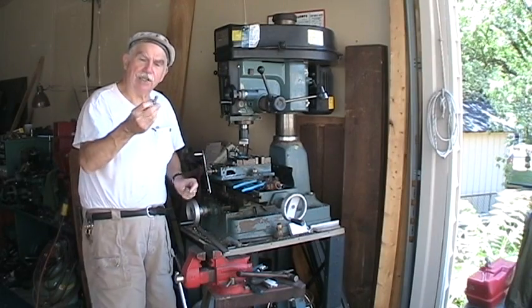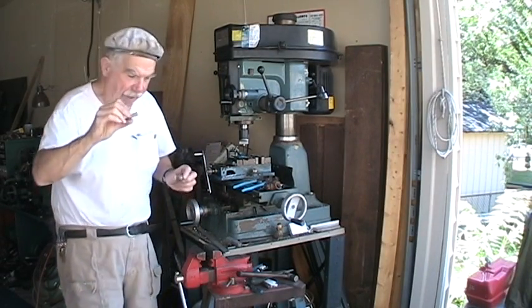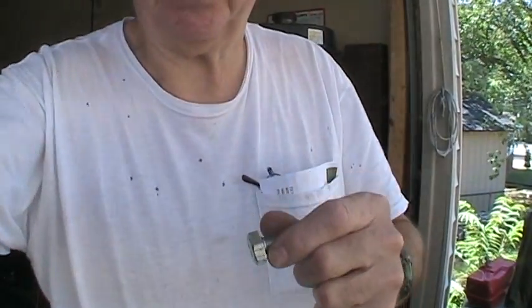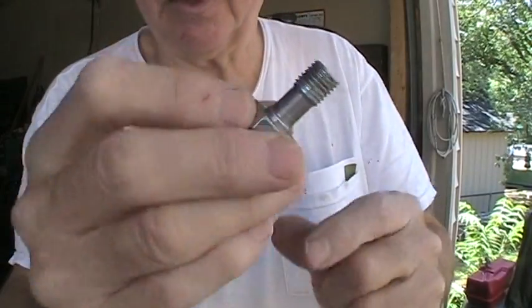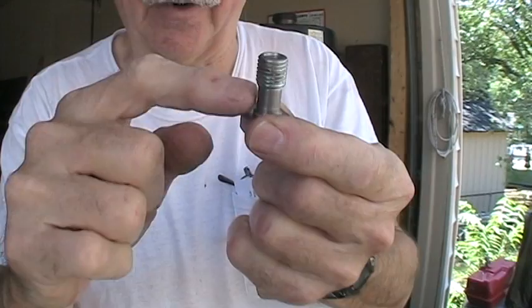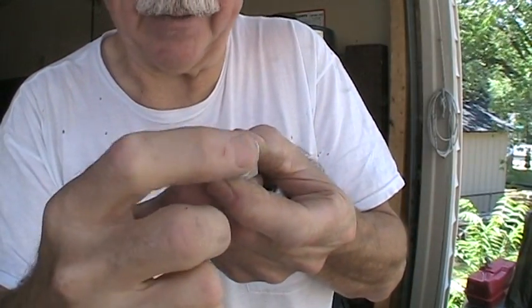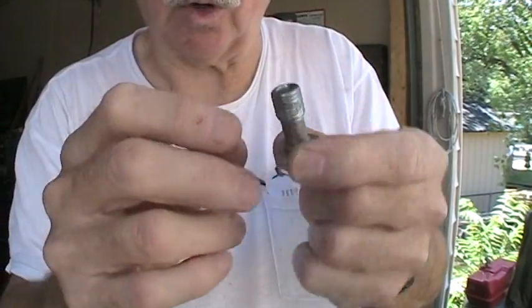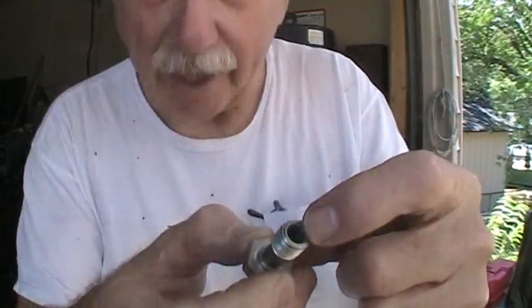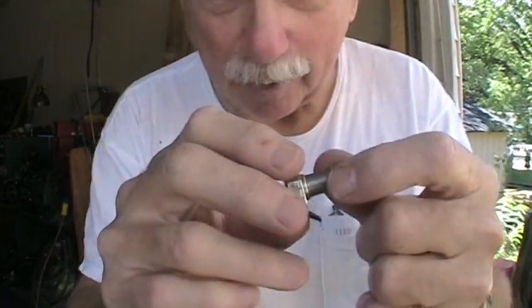I did the calculations for drilling the holes on the banjo bolt. I have to drill some holes right in here that match the area of a quarter inch hose. This is larger than quarter inch, but it's going to have a quarter inch hose feeding it, so that's the maximum flow.